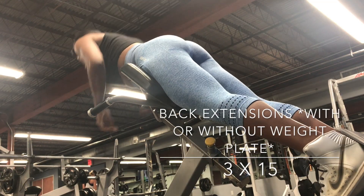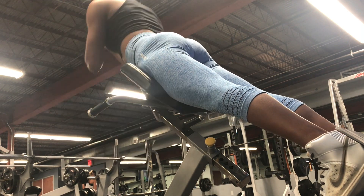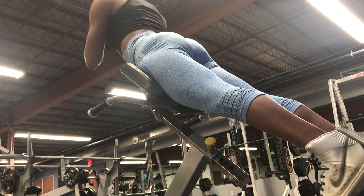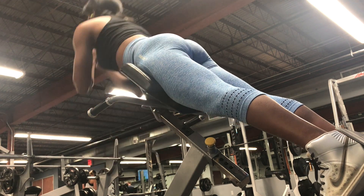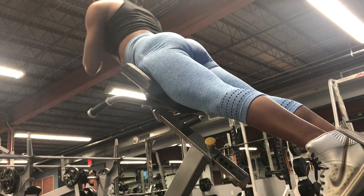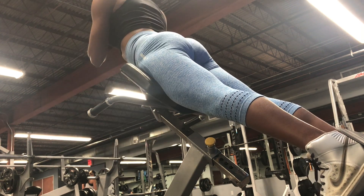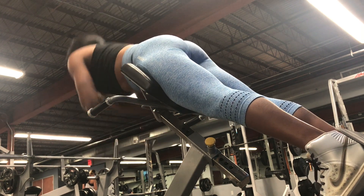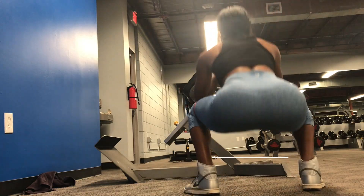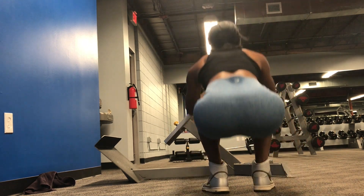Next is a superset with two exercises back to back, no rest in between. I did 15 back extensions followed by 15 jumping squats with a resistance band. While doing the back extensions, really make sure you're squeezing the glutes at the top — your back is going to extend just a bit with a slight arch in your lower back. You're really going to feel the glutes and hamstrings engaged. Right after, get down and do 15 in-and-out jumping squats with the resistance band.